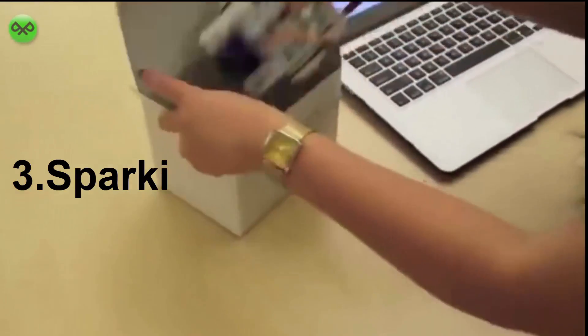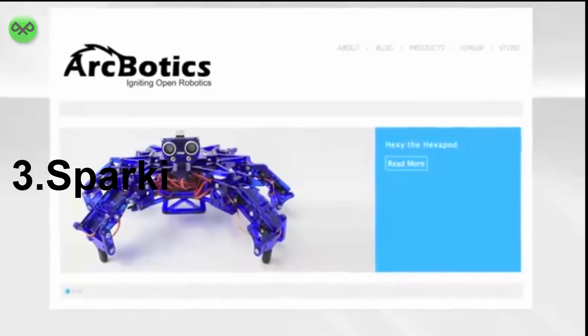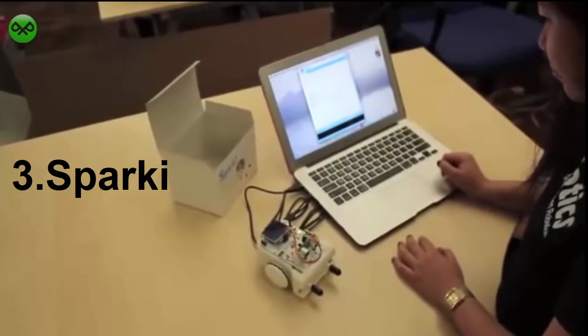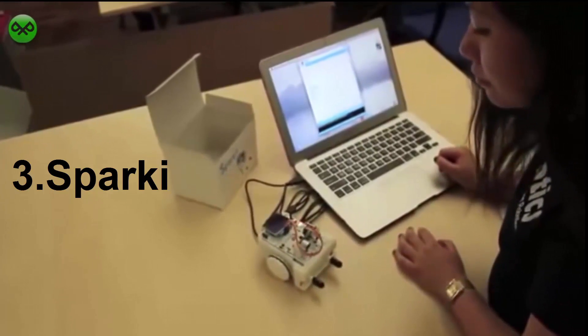Sparky is very easy to use and to get started with. Just take it out of the box, plug it in, download our customizer Arduino software, and get started with any of our dozens of programming samples. Or, you can write your own code in minutes using our online tutorials.